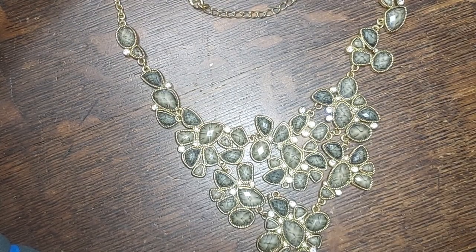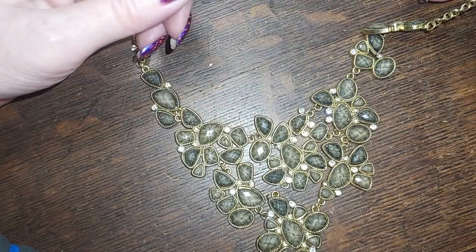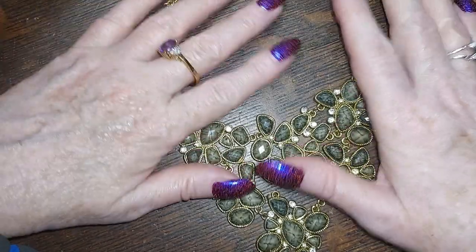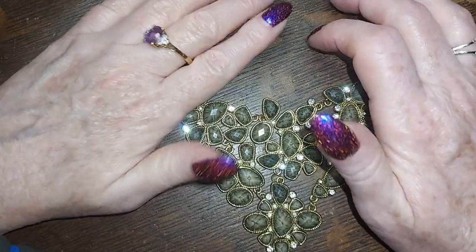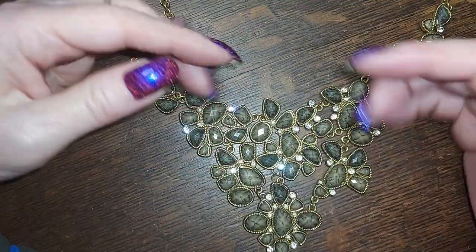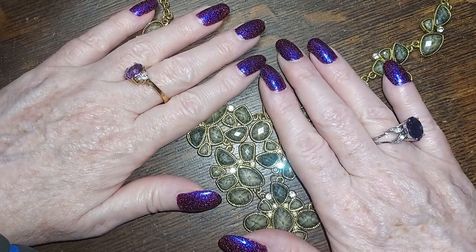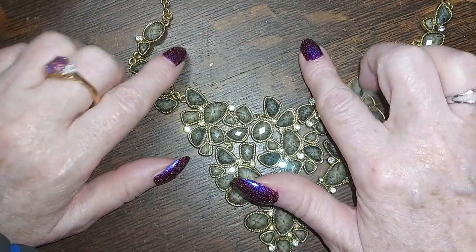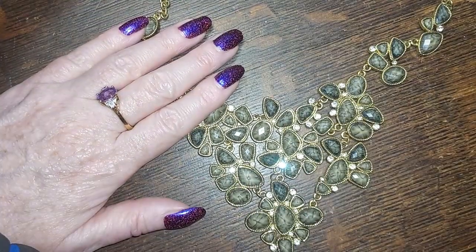And with that we're going to say adios. Next I'll be doing the earrings from this batch and then we'll be into a new box from a different source. Thank you all for being here — please leave a like, subscribe if you haven't already, leave a comment down there, I love to read your comments. Remember that I love each and every one of you, and be yourself because everyone else is taken. Bye bye!